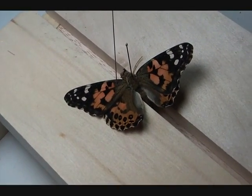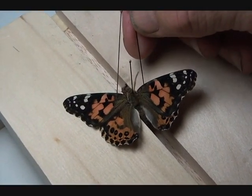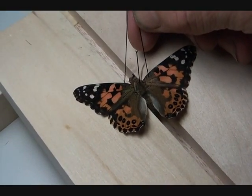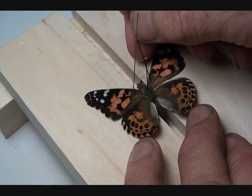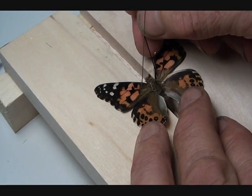Then go after the other wing. Again, pierce right behind the subcostal vein and bring it forward until it's right opposite the first one.